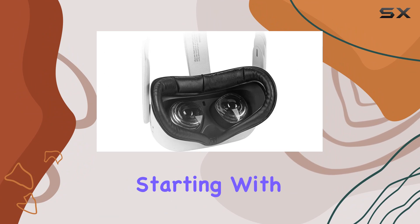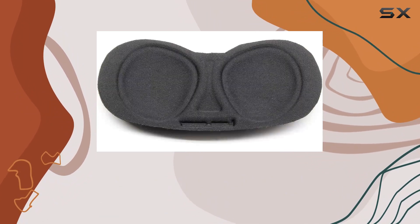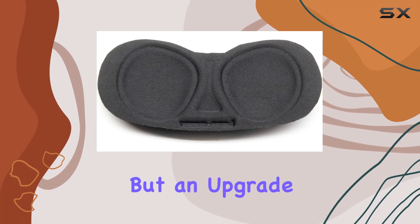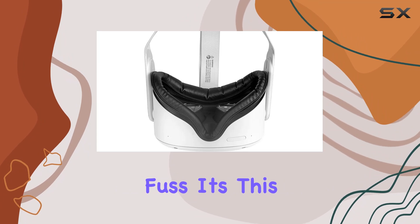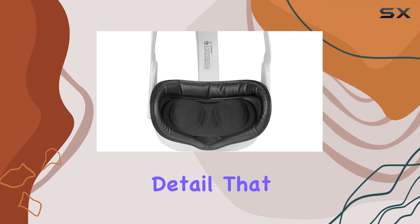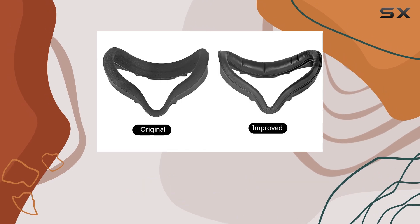Starting with the new design, it's clear that thought has gone into making this facial interface bracket not just a replacement but an upgrade. The fit is precise, snapping onto the Quest 2 without any fuss. It's this attention to detail that makes the first impression a positive one, but it's not just about fitting well — it's about enhancing your VR experience.